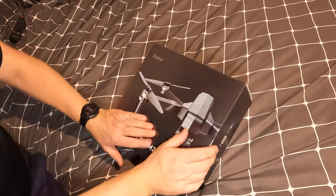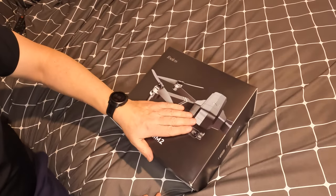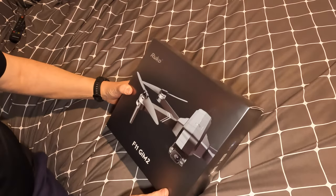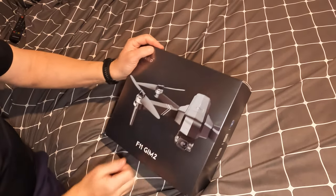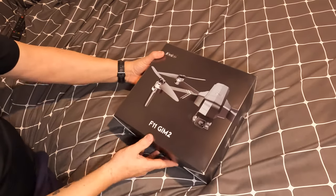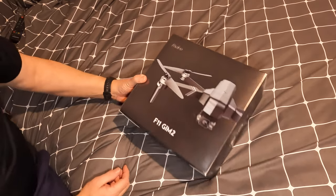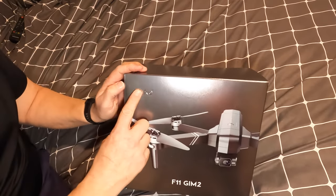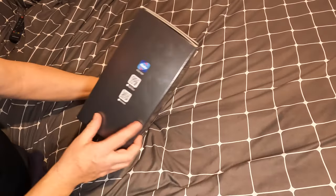A couple of weeks ago I was looking online for a drone, just to add a bit of perspective to my videos. I've been in some nice places and thought a drone would be good. I used to have one - a DJI Phantom, great big thing it was, and it was so hard to cart around. Anyway, these people at Ruko got in touch and offered to send me this.